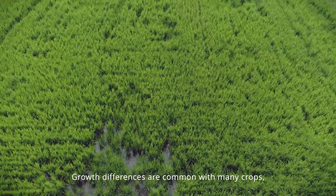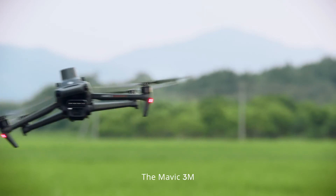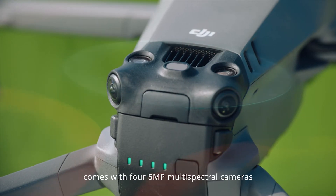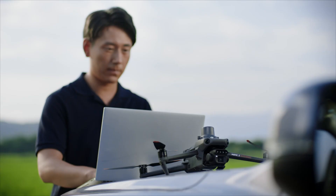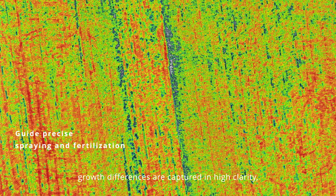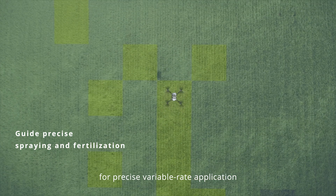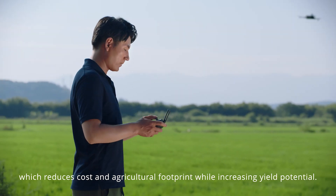Growth differences are common with many crops, so targeted fertilization is essential. The Mavic 3M comes with four 5-megapixel multi-spectral cameras and a light sensor for capturing accurate multi-spectral images. With vegetation indices generated in Terra or DJI SmartFarm platform, growth differences are captured in high clarity to improve crop health. A prescription map can also be effortlessly generated for precise variable rate application, which reduces cost and agricultural footprint while increasing yield potential.